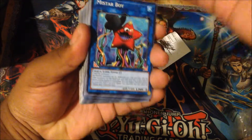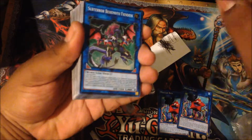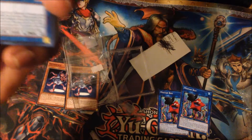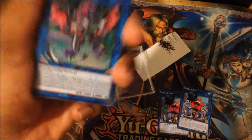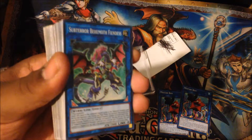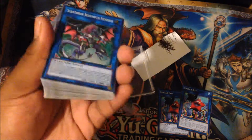I ordered two, I believe — yep, two. Subterra Behemoth Fiendus. I have another deck profile up shortly — I will be doing a Shadol Trains, so please look forward to that now that I've got the Fiendus. I ordered these from Troll and Toad for those who want to find out where I buy my cards. I buy my cards from there because it's just cheaper — much cheaper.